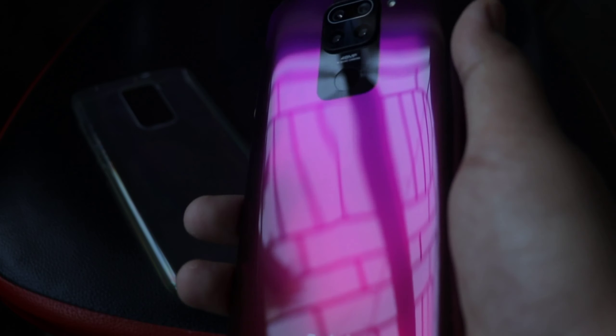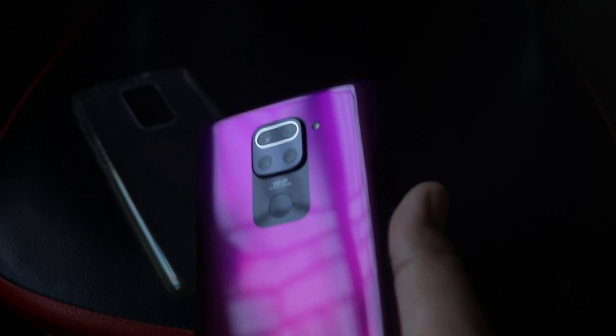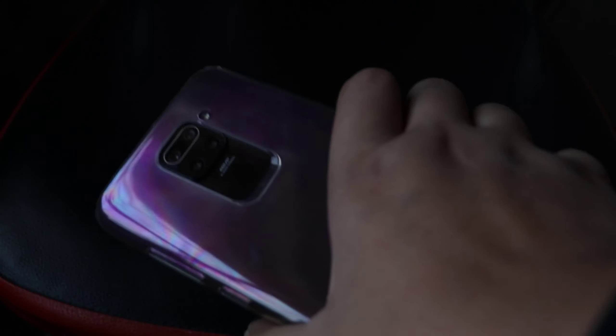I really like this color, but the problem is it's glossy and will catch so many fingerprints — even if you just touch it once, it'll catch fingerprints. That's going to be an issue, but you can just attach the case. Even with the case on, it still catches fingerprints, but it's less noticeable.